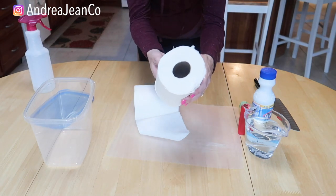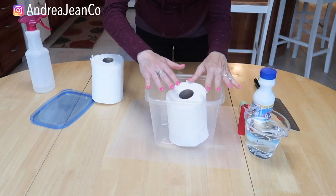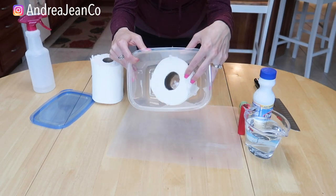The cut roll kind of looks like a longer roll of toilet paper. I'm going to go ahead and put it in here — and it fits just perfectly.